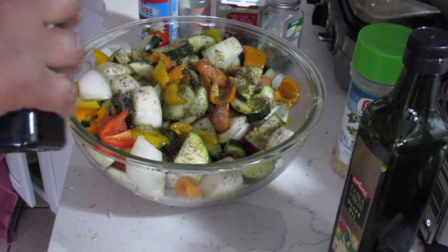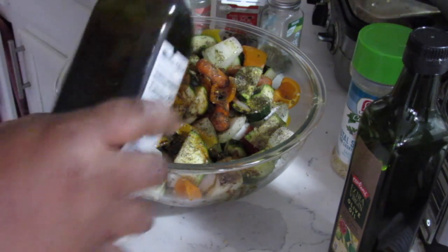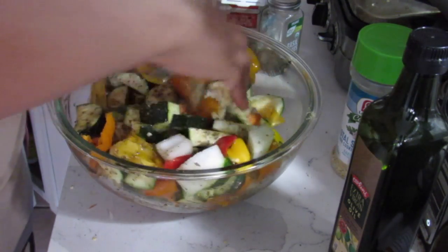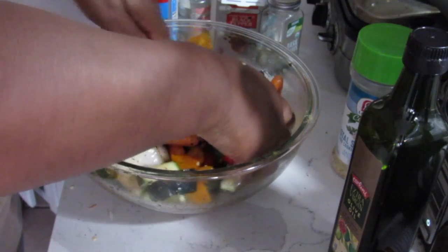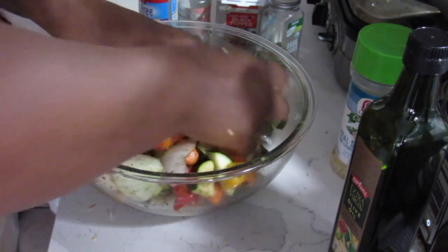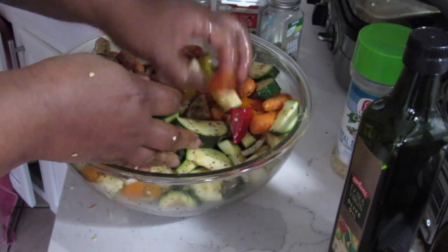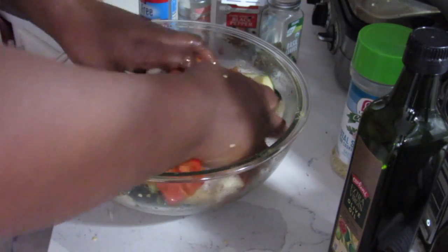And then a little bit of this balsamic vinegar. Okay, so now I'm going to mix this all up. It smells so good, guys — I'm sure you can smell this. You've got the baby carrots in there too. I don't need to do anything with those, I just pop them in. Okay, so I'm going to get my trays out and put the vegetables on them.